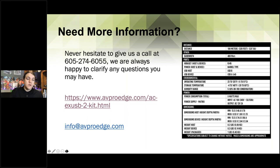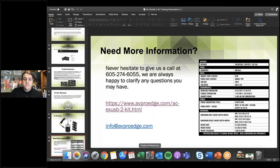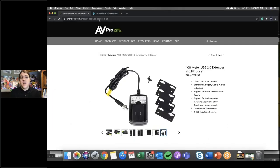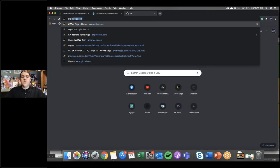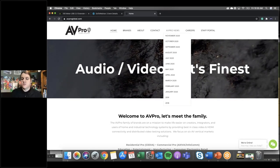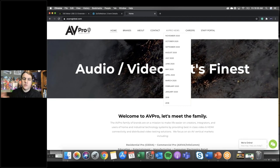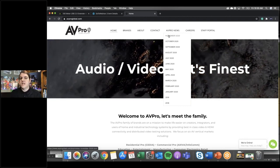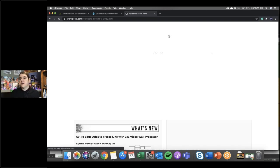That's going to be all for today. I have another training this afternoon on a more residential product — a four-by-four down-mixing matrix switcher. Make sure you sign up for that if you want to get involved. You can go to avprotech.com, visit Products, and check it out. If you're wondering how to find out about these trainings, we do a monthly newsletter — sign up at any of our websites: AVProTech, AVProEdge, AVProGlobal, or Bullet Train. Sign up and you'll become part of our newsletter sent out each month.